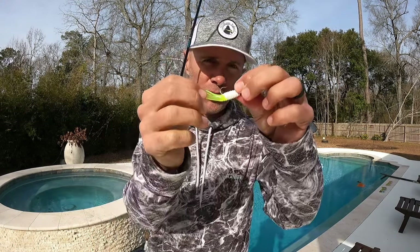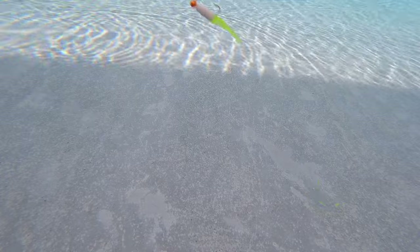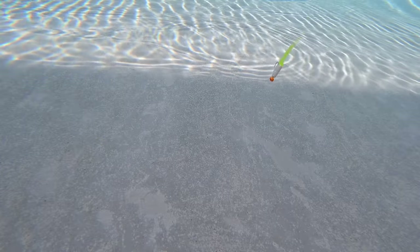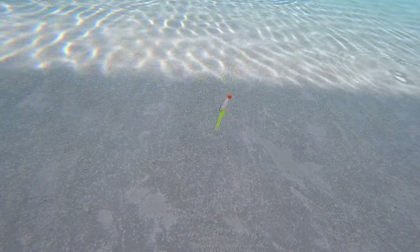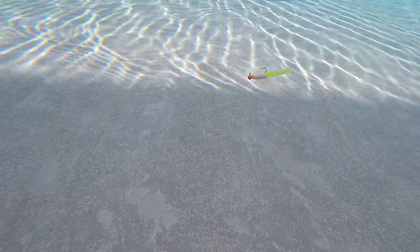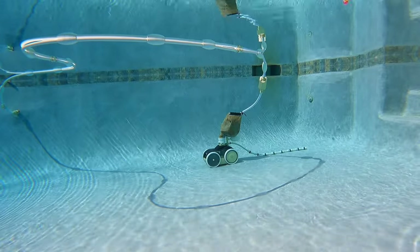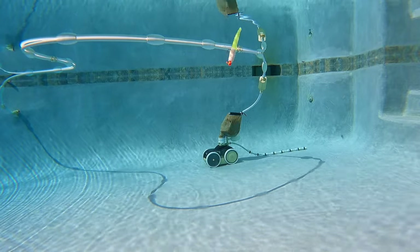Now we've got the minnow minder. This one's got two legs hanging off the back of it. I wasn't expecting this one to have a ton of action, and it's not as great as some of the others, but it actually performed better than expected when jigged. That wasn't true on the straight retrieve. Under a cork, though, the body kind of folds in half on each twitch, and the legs vibrate a bit when the lure settles.